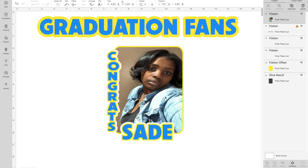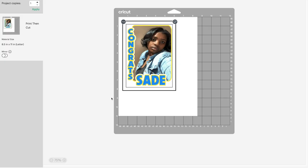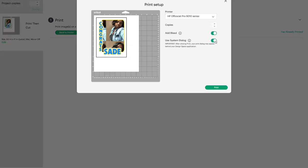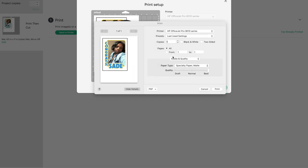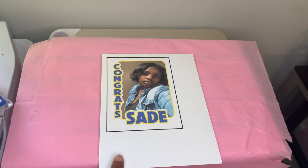Group everything together, flatten it, and change the size — my width is five inches and my height is seven inches. Hit Make It, print it, use System Dialogue, and make sure you choose the best print quality. Glossy or matte doesn't matter because we're going to use the laminate to make it glossier and a little thicker.